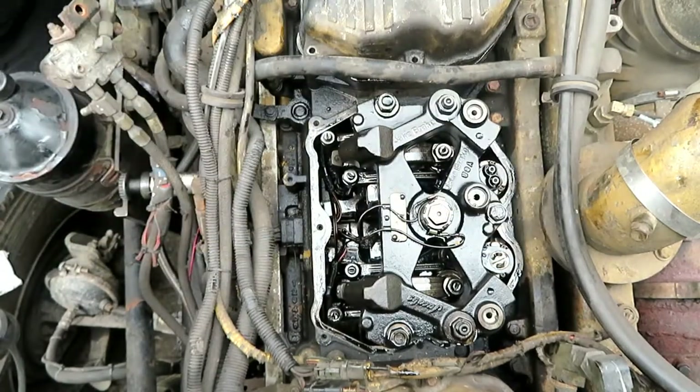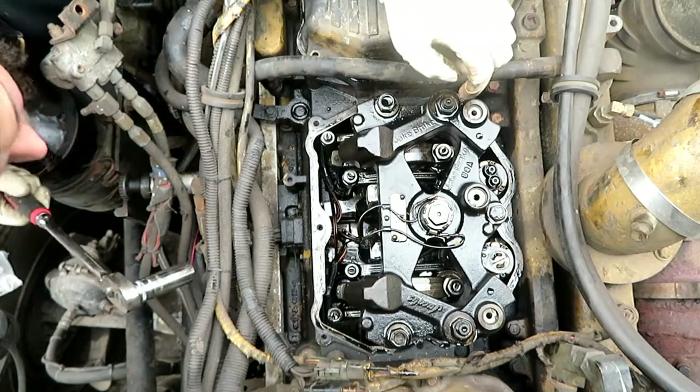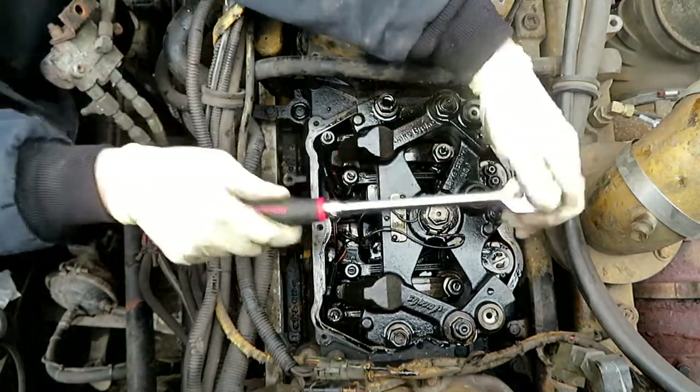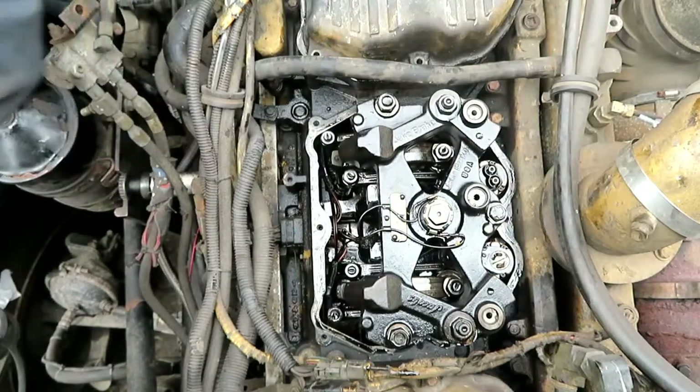I got it all right the first time — two 18s and a 16. Okay, these are just nuts, and that's a bolt. Let's take the bolt out first.